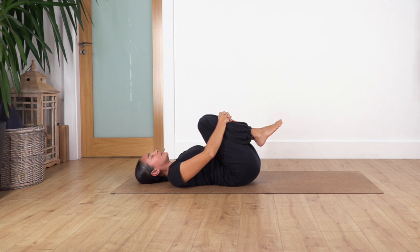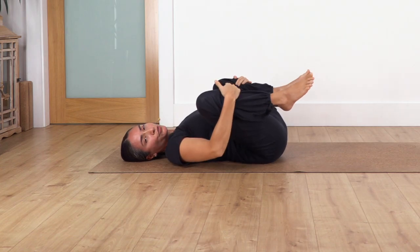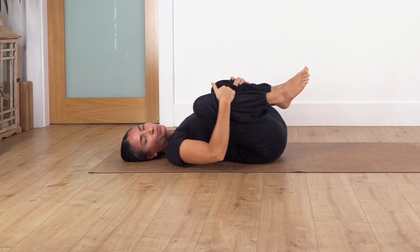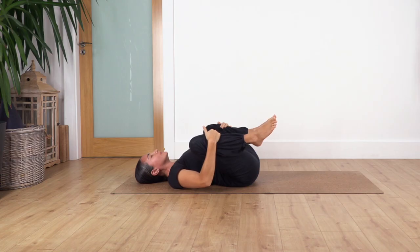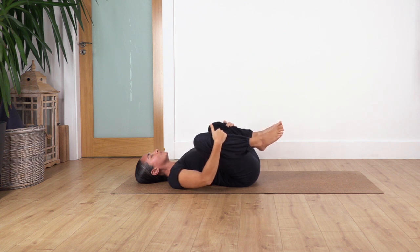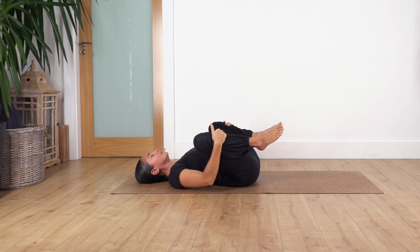Now we're going to open our knees as wide as you can, pulling the knees close to your armpits. We hold for four breaths — ready, let's go — inhale and exhale. Let's go for three, connect with your breath completely, and exhale. Let's go for two — inhale and exhale. Just one more and exhale.